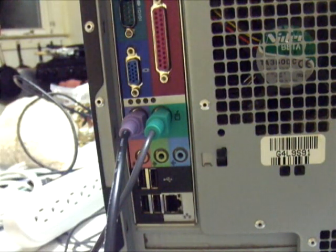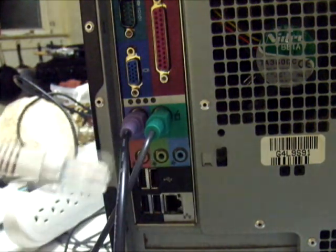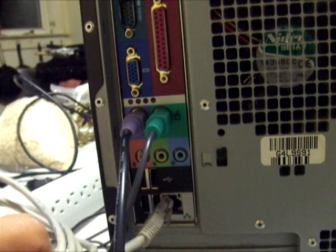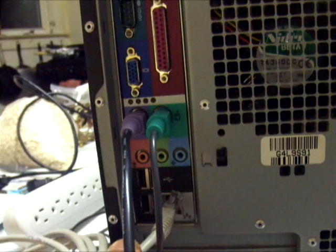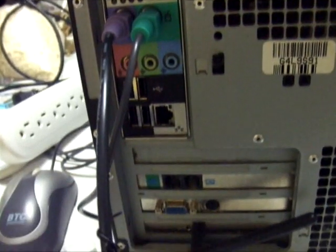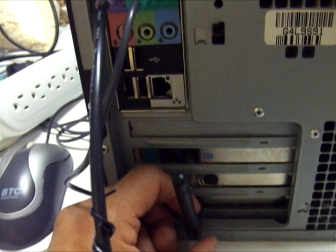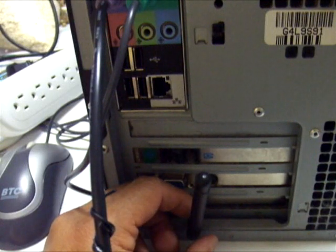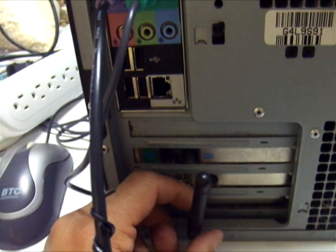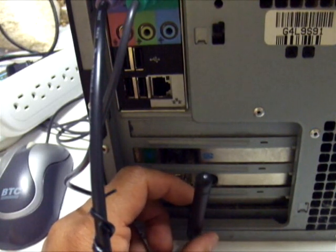To check networking, we need an Ethernet cord — also called an Ethernet cable or RJ45 — which connects to the NIC, or network interface card. In this case I have a wireless card for wireless connection, but you also have the option to use a wired RJ45 internet cable.